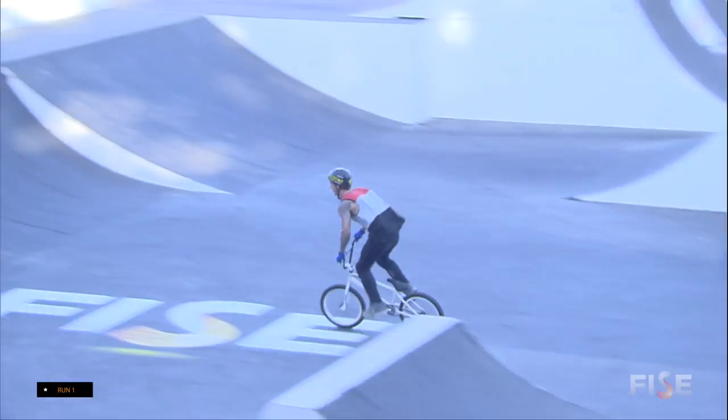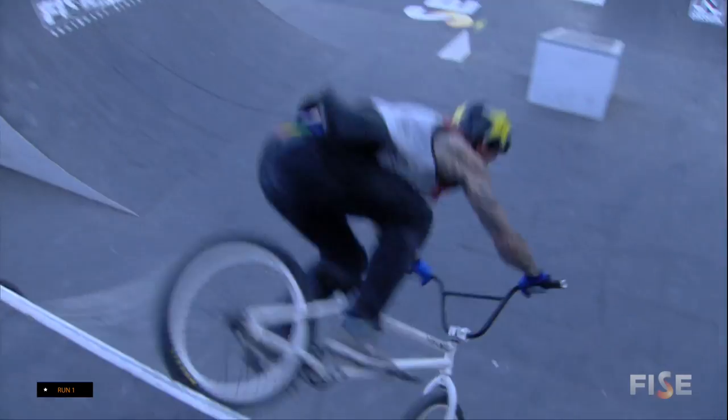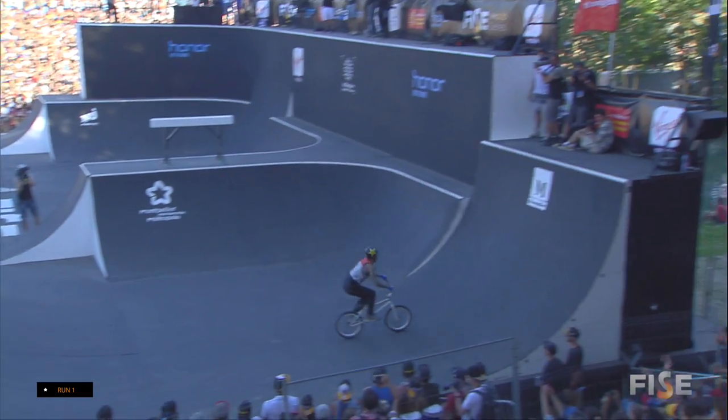The crowd going nuts. This is Logan Martin, Logan Martin, Australia, representing Southern France Montpellier. Decade of 270. What a huge backflip spin.